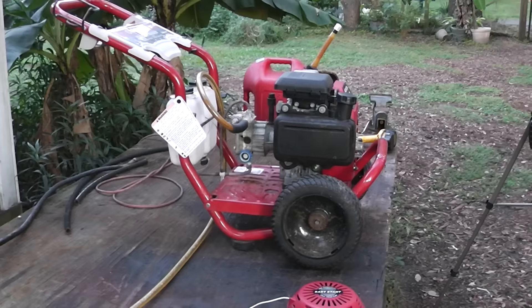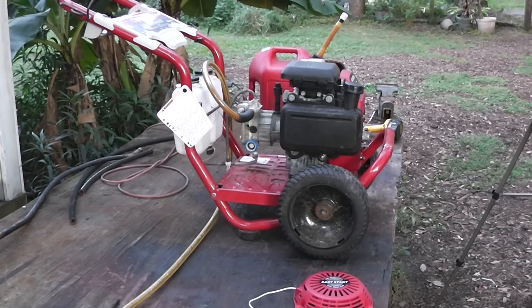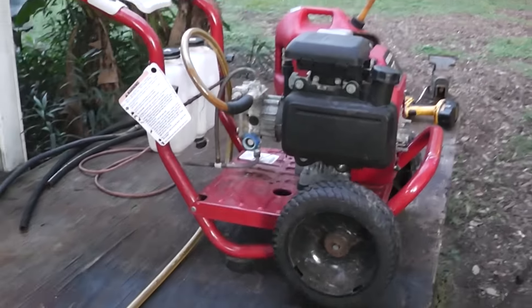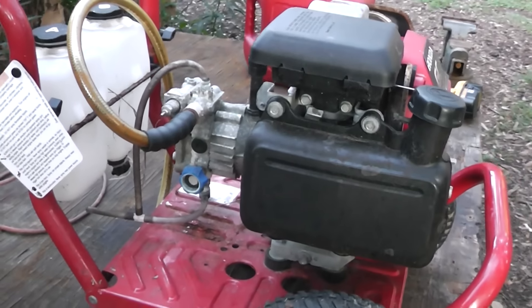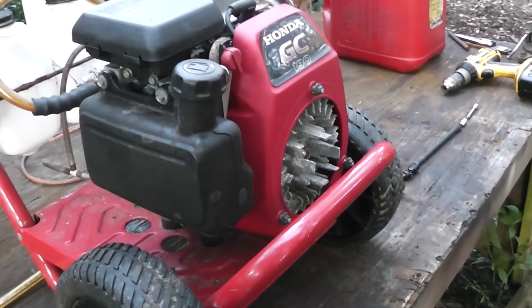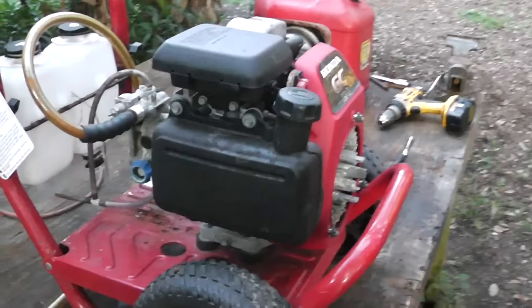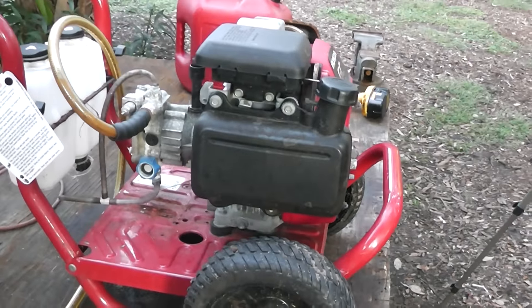Hey YouTube, Homestead Prepper. I want to show you guys what a neighbor just gave me. He tried to buy a pump for this thing and he said it was going to be so expensive that he's just going to buy a new pressure washer. He told me it had a good motor on it and asked me if I wanted it. He said it's been sitting up for a while. I said yeah, I'll take it. He knows I like to tinker with stuff.